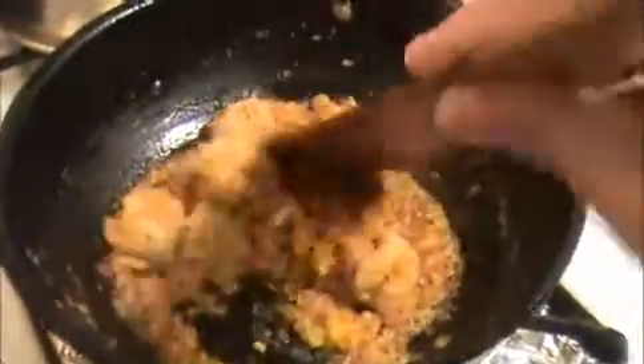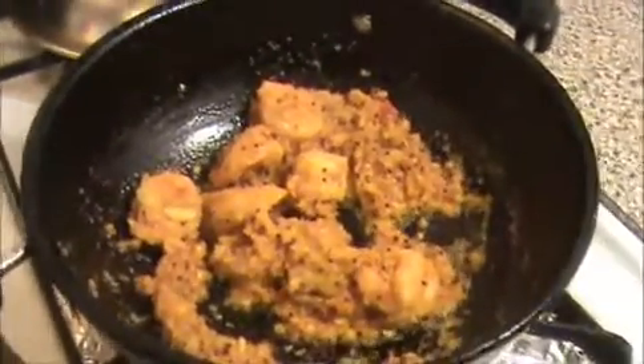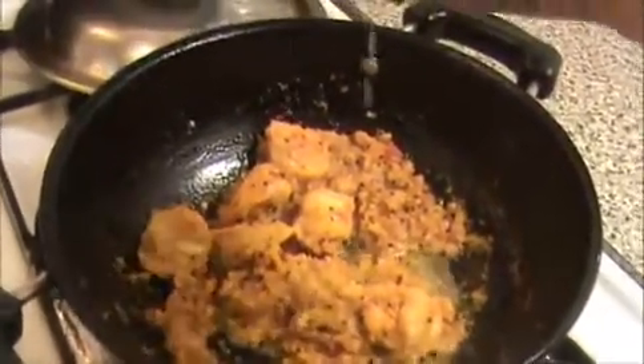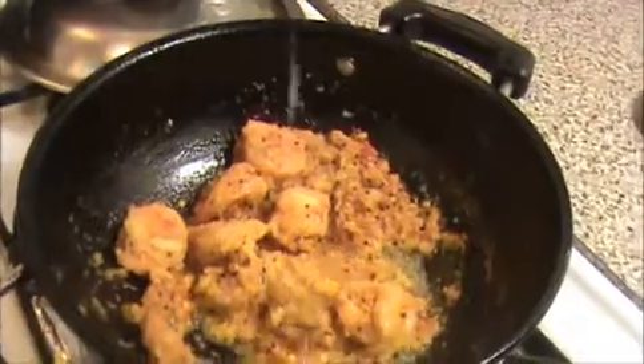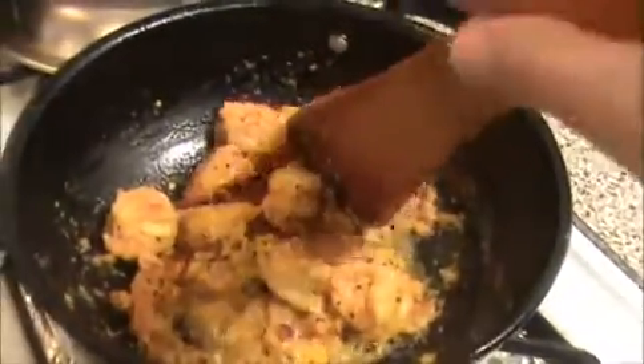You can see the oil has come out — that means our prawns are cooked well. Now I'm going to add just one teaspoon of lemon juice. This will give a nice taste to our dry chili prawn. If you want it more spicy, you can add more dry chili.